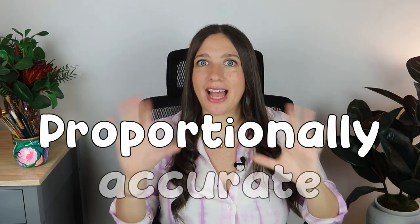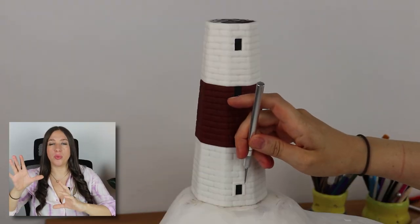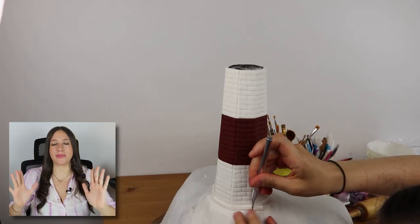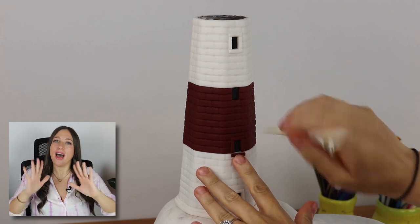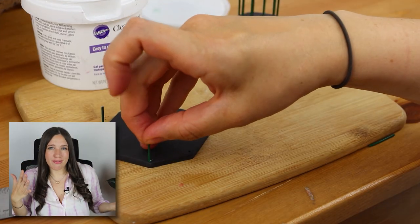I think it's important to note that I wasn't going for proportional accuracy here. The lighthouse itself is proportionally accurate to the real one, but sizing is not going to be perfect, so the lighthouse is going to be smaller than the lobster and the cliff is going to be massive. I'm okay with that — I know a giant lobster is going on this cake, it's just for the effect.